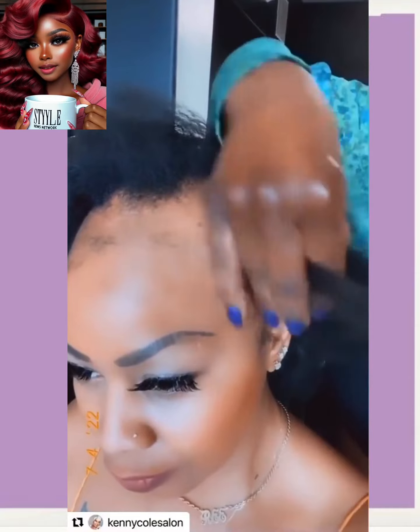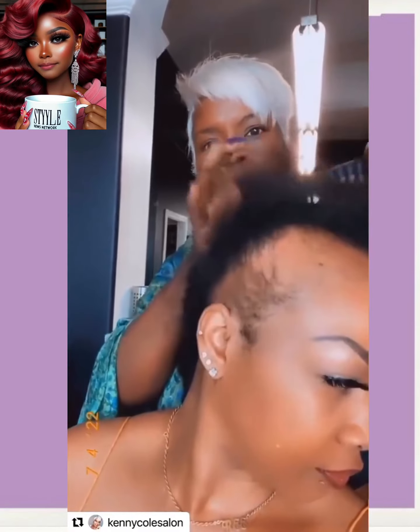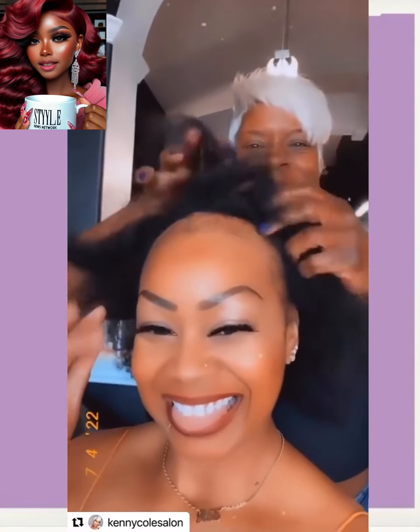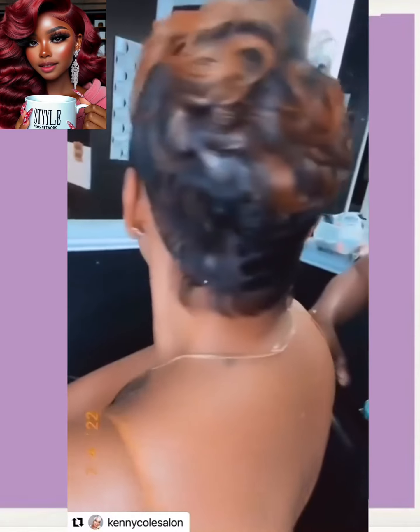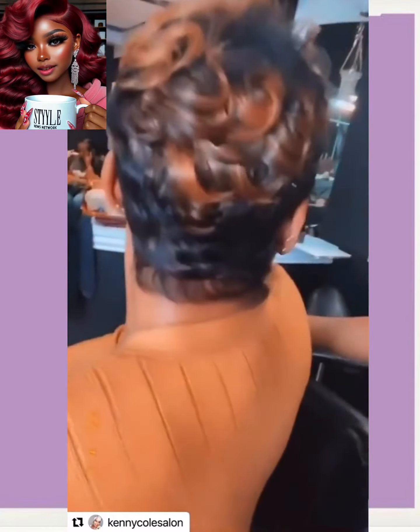Here we have someone who obviously has alopecia, and these stylists nowadays know how to cover up that hair loss. Look at this — wow, the color. This is absolutely beautiful, a breathtaking makeover.